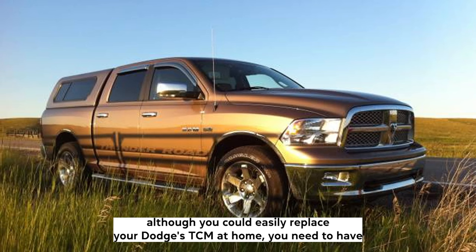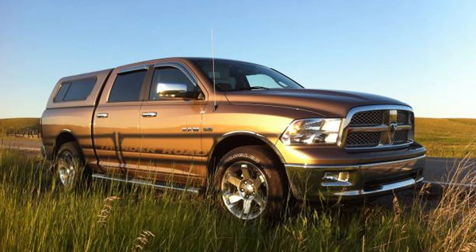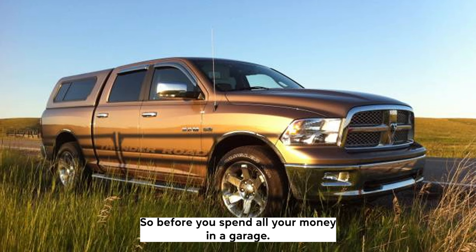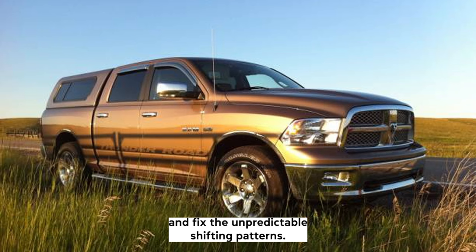However, although you could easily replace your Dodge's TCM at home, you would need to have access to reprogramming tools and software and have the new part calibrated. So before you spend all your money in a garage, follow our simple instructions on your Dodge to try and reset your TCM and fix the unpredictable shifting patterns.